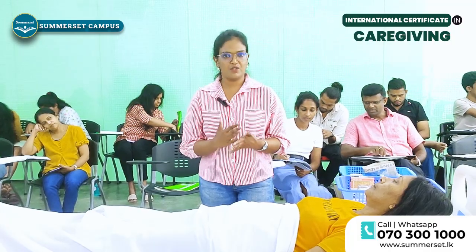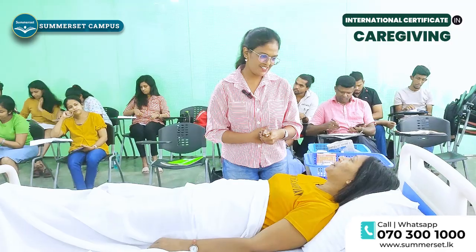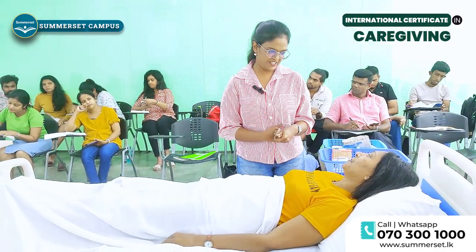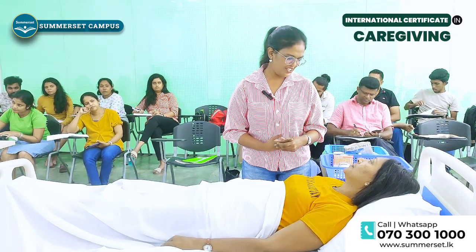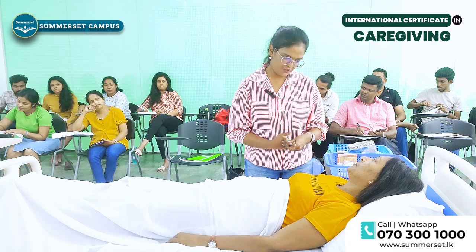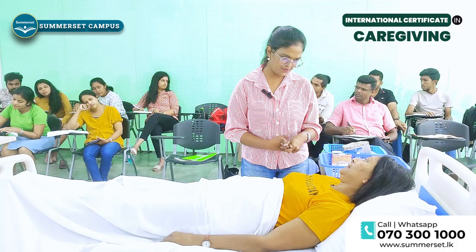Now we are going to demonstrate how to check the vital signs. Good afternoon, miss. I am Dini, the caregiver for you today. May I know your name please? What is your age? I am now going to check your vital signs. Is that okay with you?